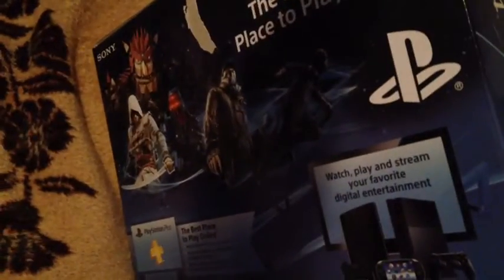So here's the PlayStation 4. Let's crack this paper open. Box is pretty cool. There's the back of it. Let's go ahead and open this up. And as you can see right here, the first thing we notice — start with the controller.